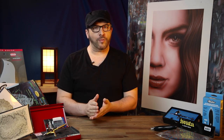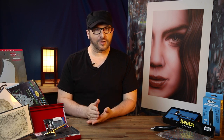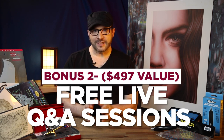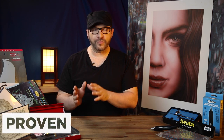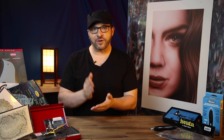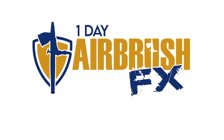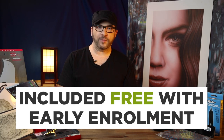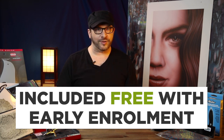Right now with early enrollment you secure your place in the online course, plus the support you need with access to a private online group and regular live Q&A sessions, giving you the confidence to airbrush with proven usable methods — all for under $100. Plus as an early adopter you'll get access to my one-day airbrush effects mini course when it's released, which is being included free with pre-orders but after early enrollment this will not be included.